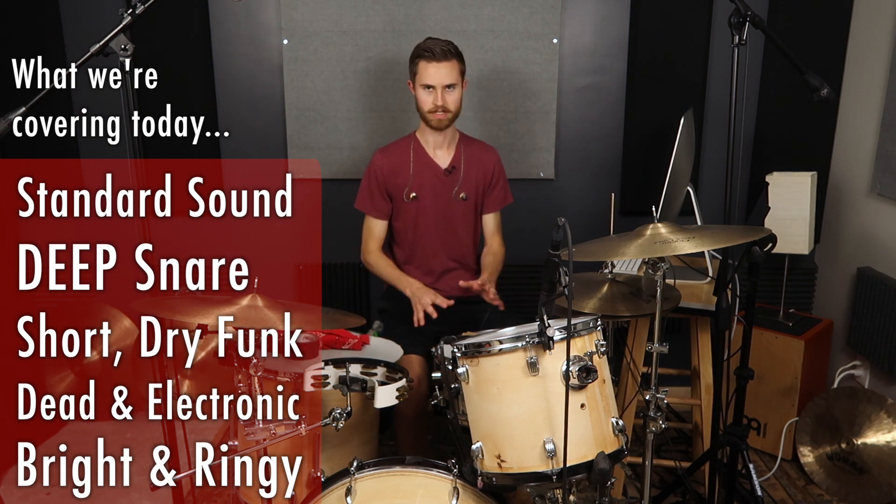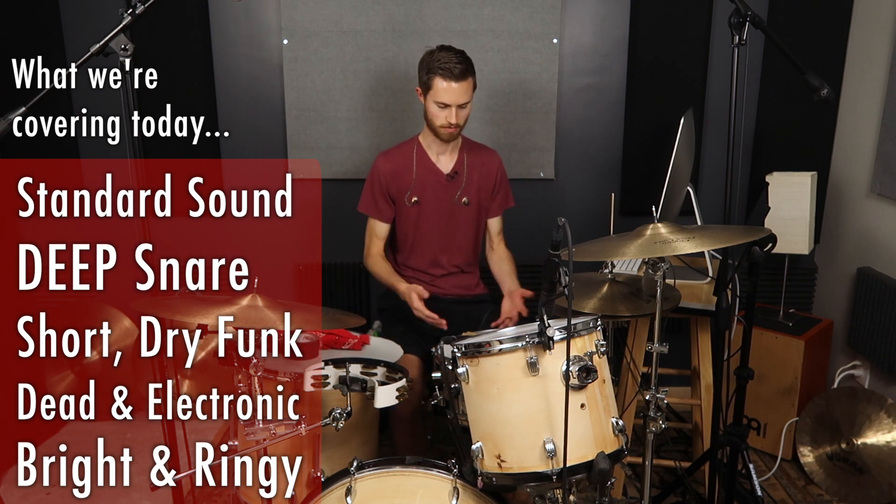First I'm just going to show you where our home base is, or where we're starting, just for reference with the snare sound.